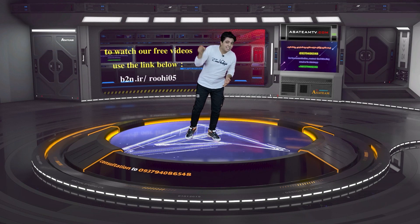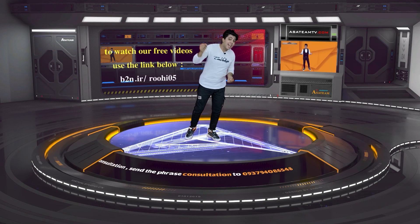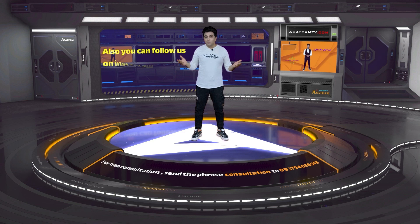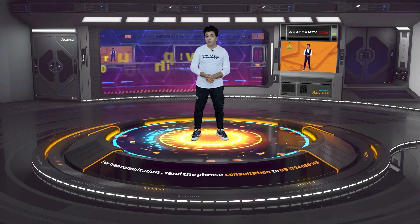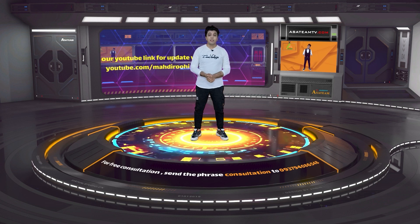Hello, welcome. I'm Mahdi Ruhi from ASA Team Academy. Today we have an ANR5 which is off and it takes 0.03 ampere current. Let's go fix it.